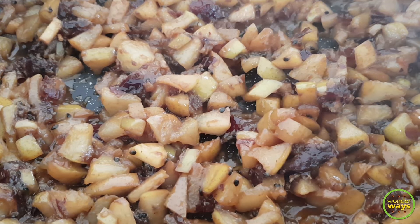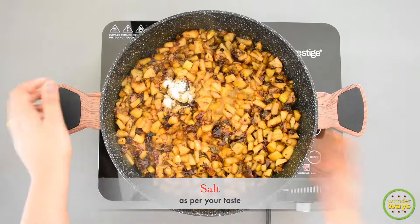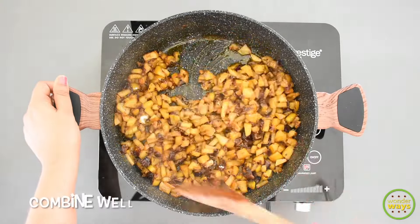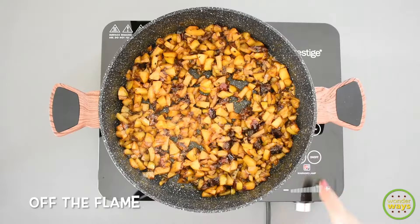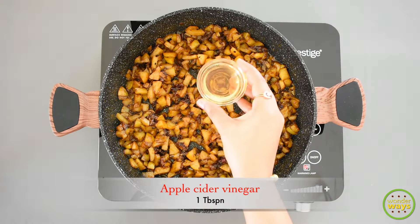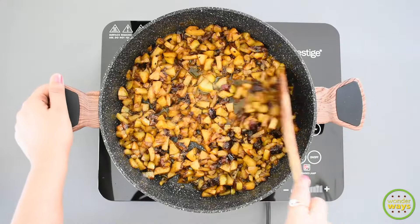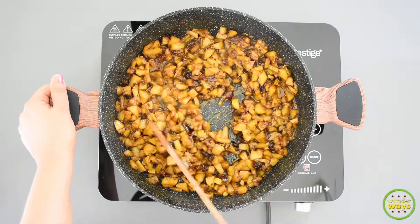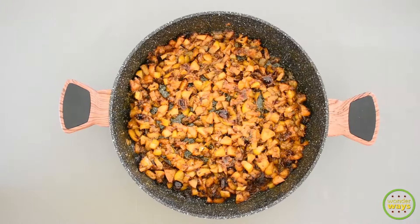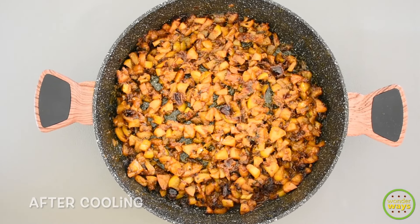This is the right time to add salt as per your taste. Then turn off the flame and add the last ingredient — apple cider vinegar. Give a good mix and immediately remove from heat and allow to cool at room temperature. This is how the pickle looks after cooling for about 3 to 4 hours.